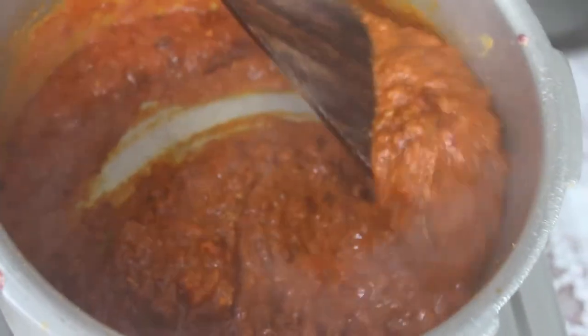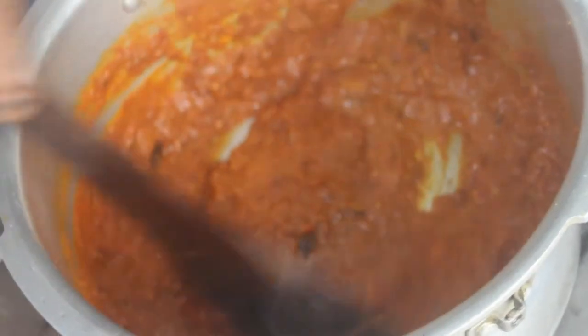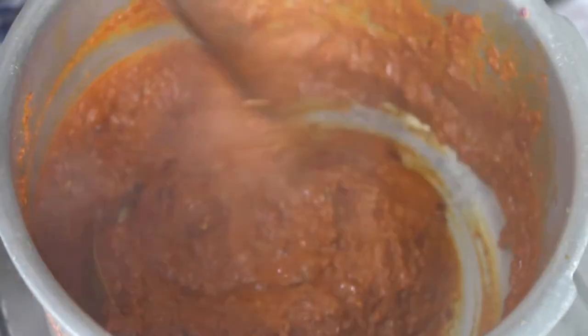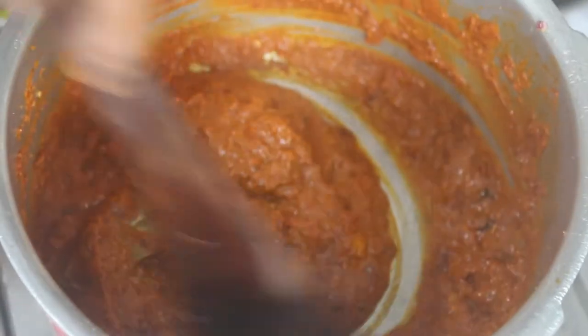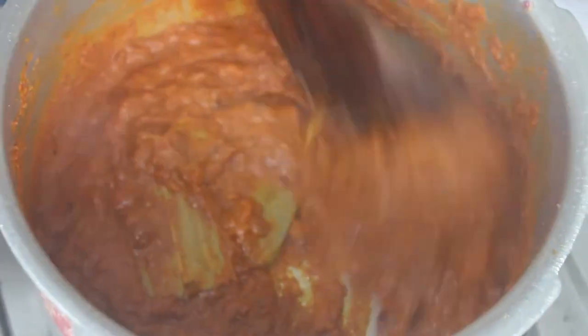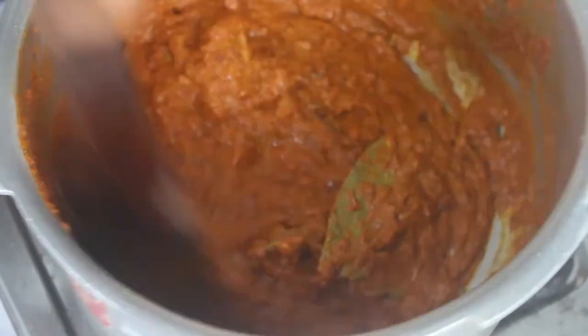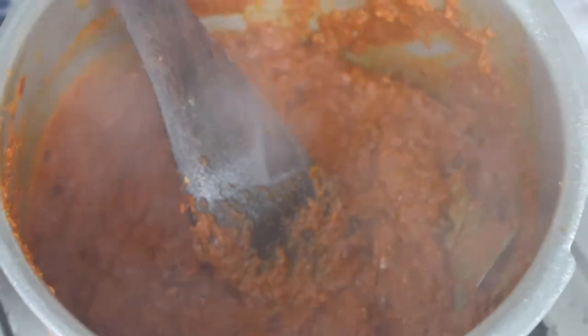This is the first time we are going to make the gravy. We will add Kashmiri chili powder. Now we will put the masala in a little bit. Put it on full flame and heat. Please put it on the flame and pour it on the plate.